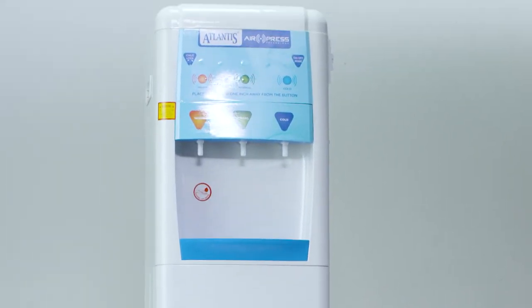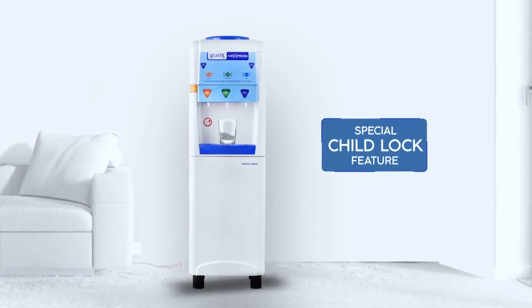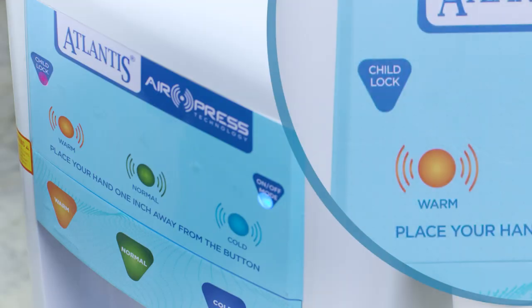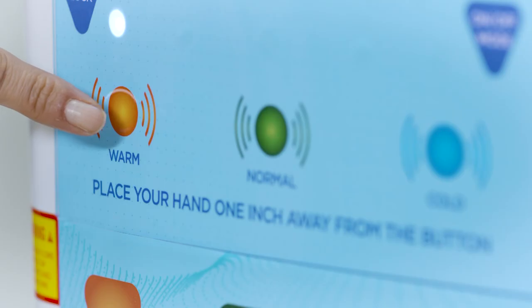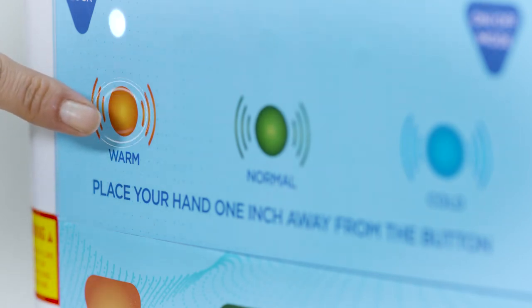It also comes with a child lock safety feature to prevent accidental flow of warm water. When the child lock feature is on, warm water will only be dispensed when the button is pressed twice within a gap of two seconds.